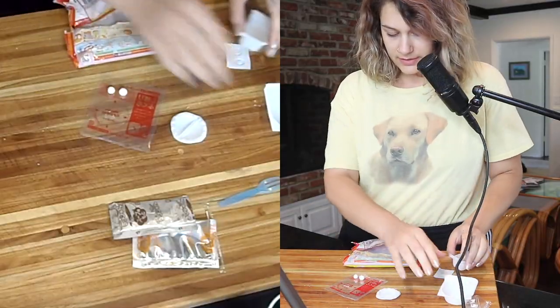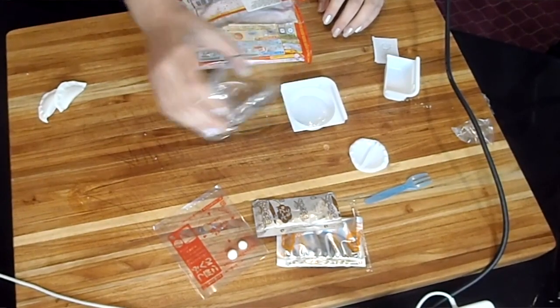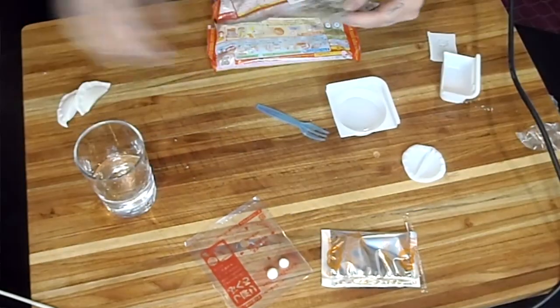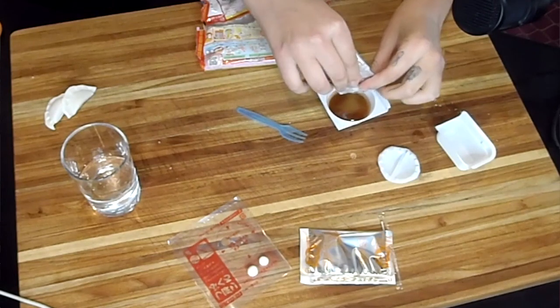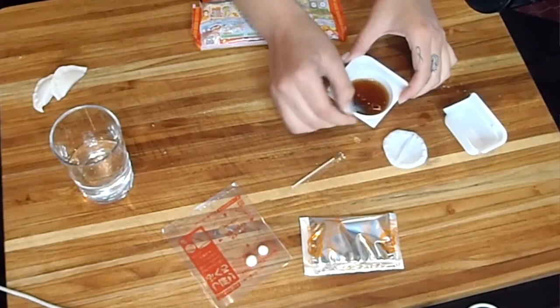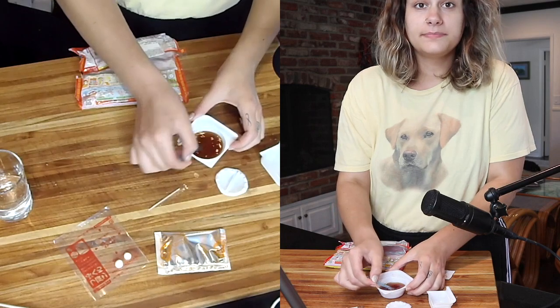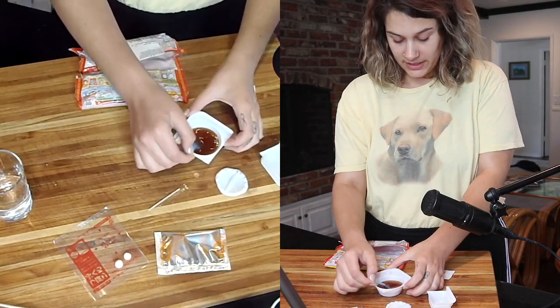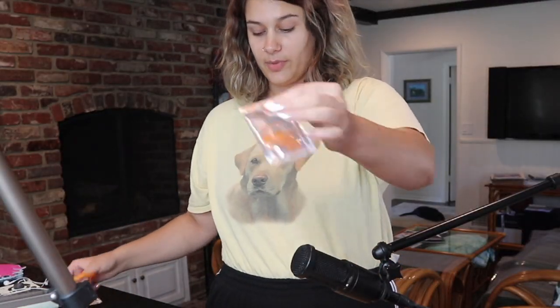Now we're doing the soup, so I think we fill it with water. You add this one. It just smells like sugar — this kind of smells like Coca-Cola. That's probably what the brown flavor is. Now we use this plastic cup and fill it with water, then pour the orange packet in there.